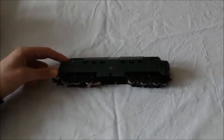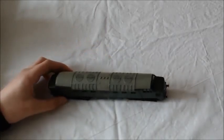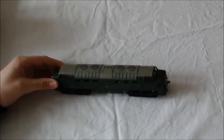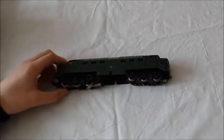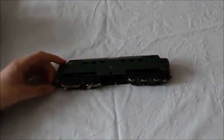So this is your diesel. It's in really, really good condition actually. For its age, it's really, really good. There are a couple of light scratches on it, but obviously because you've been playing with it lots and it's been used quite a lot. Can you tell me, has there been any maintenance done on this?